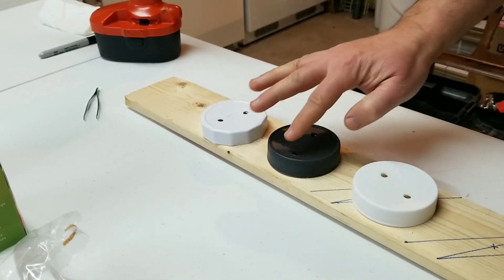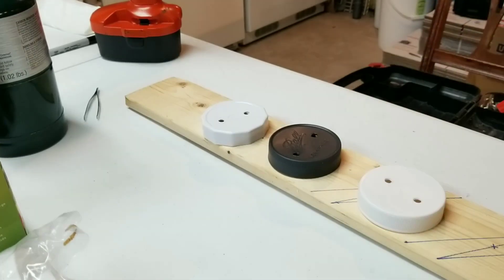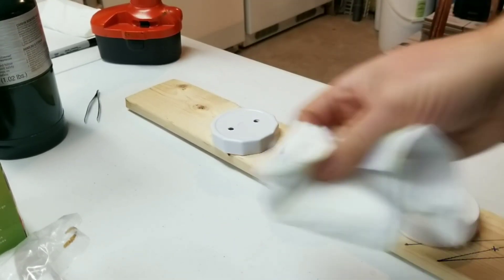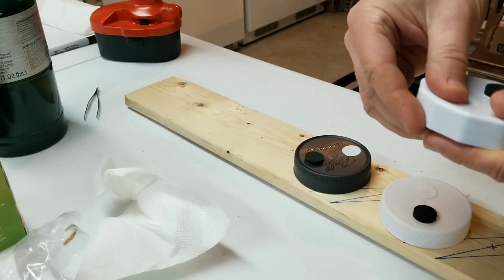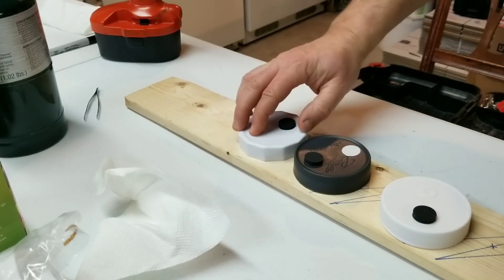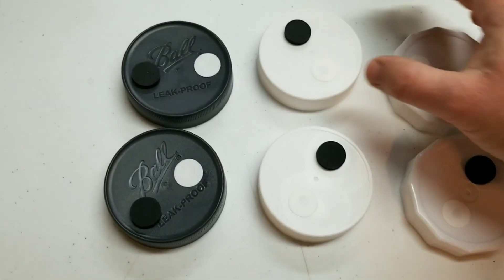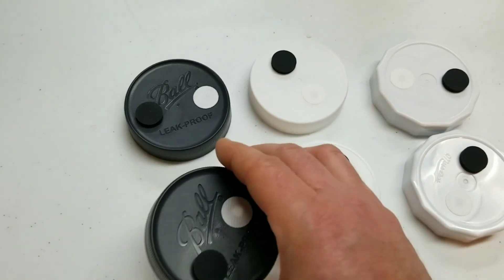Now everything should stick - we have a nice smooth surface. You could hit the underside too, but it's not really necessary. Before applying the self-adhesive injection ports and filter discs, I wipe it down with rubbing alcohol just in case there's any oil there. We'll do six quart jars and run wheat. There wasn't a big difference in ease of drilling across all three lid types. I'm going to leave them sit for about an hour for the adhesive to get nice and sticky, then fill them with grain.